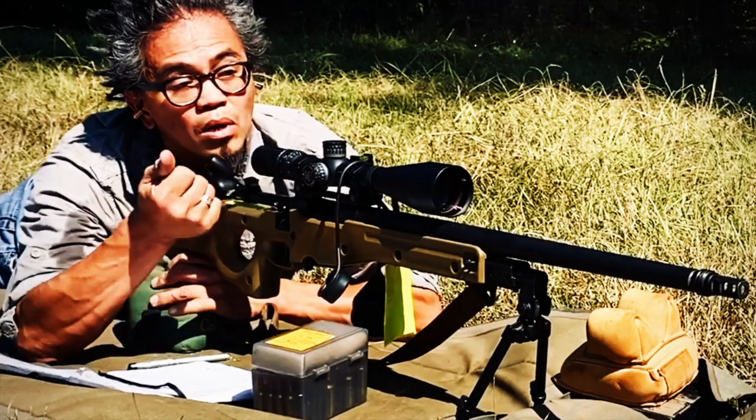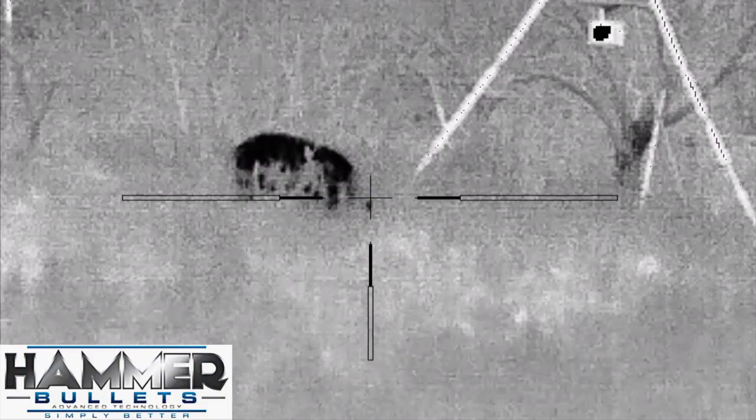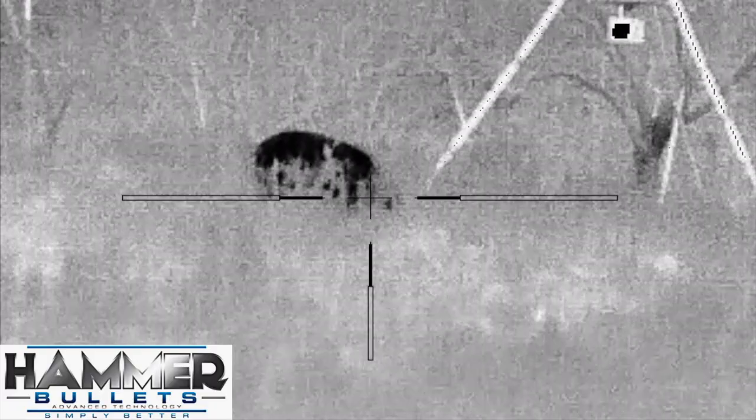In my next video, I'll be testing the hardest hitting bullet out of my 6.5 Creedmoor — Hammer Bullets: Advanced Technology, Simply Better.